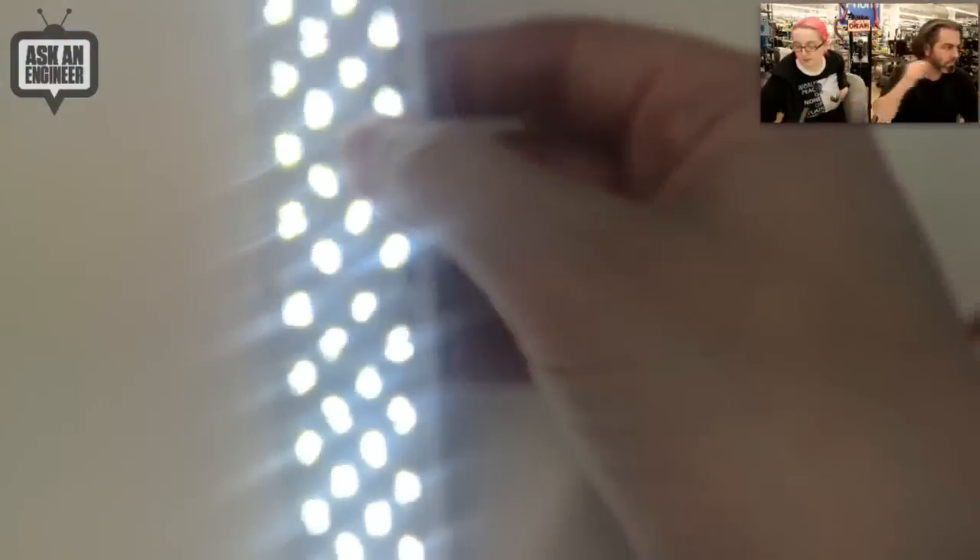Yeah, we got that going on. You can kind of see it — there's a couple dozen micro LEDs. This is cool, but it's not purely even. But still from far away you can't really tell. So that's the Nth light.